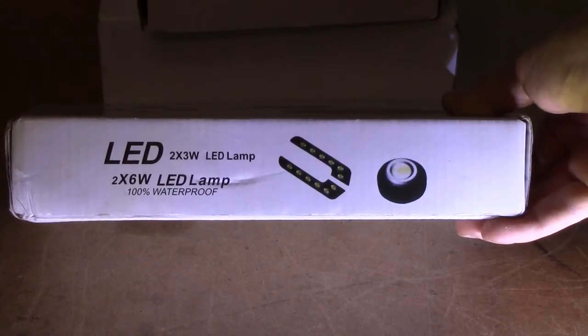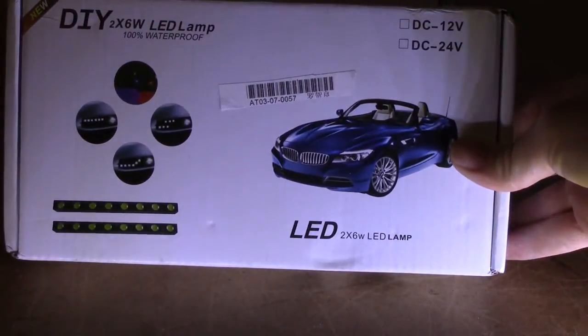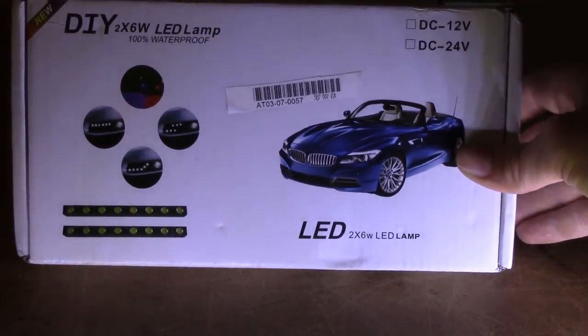Is it a 2x3W LED? Is it a 2x6W LED? Is it waterproof? Is it a brandless BMW? Is it new? Is it 12V? Is it 24V? Or is it DIY?